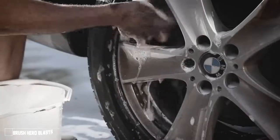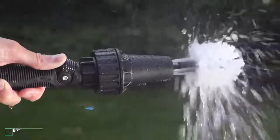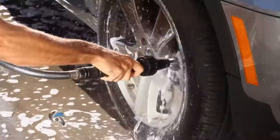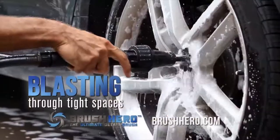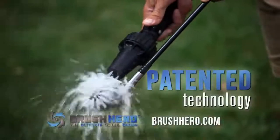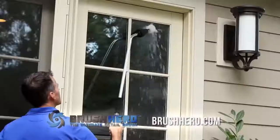Tired of cleaning that stubborn brake dust with sponges, chemicals, and brushes that simply just don't work? Introducing the Brush Hero. The Brush Hero easily cuts through dirt and brake dust, blasting through tight spaces around lug nuts, wheel spokes, and grills. Brush Hero's patented technology is created with high-quality injection-molded plastic that never corrodes.